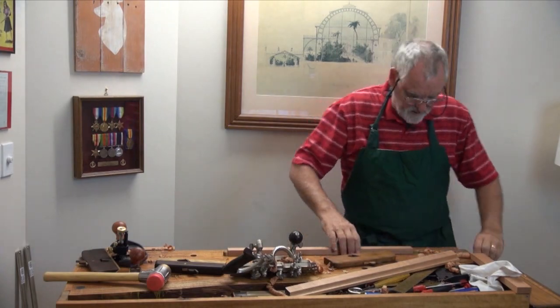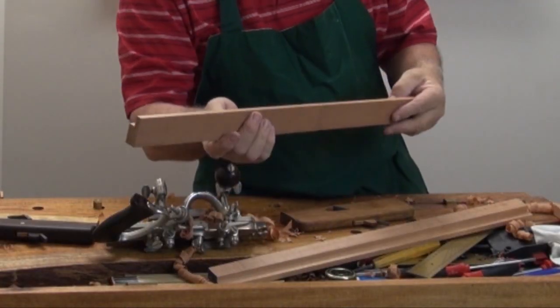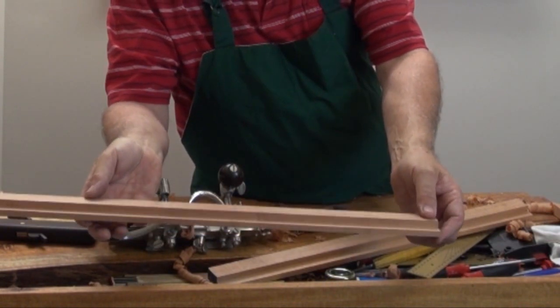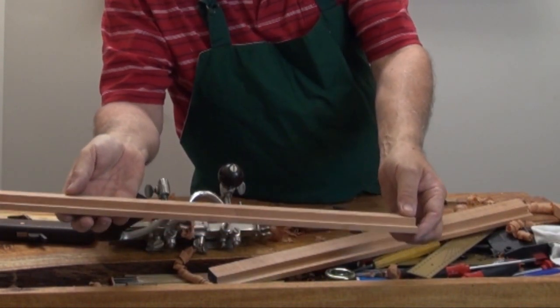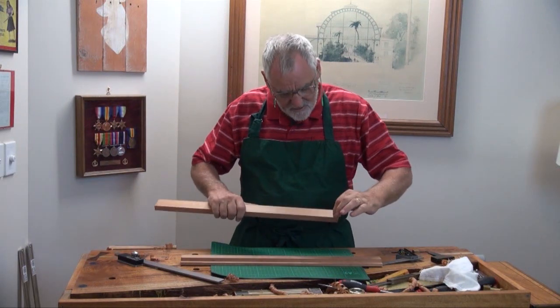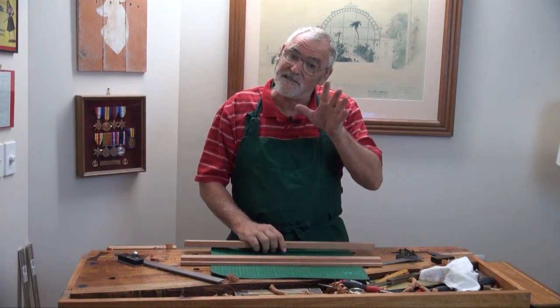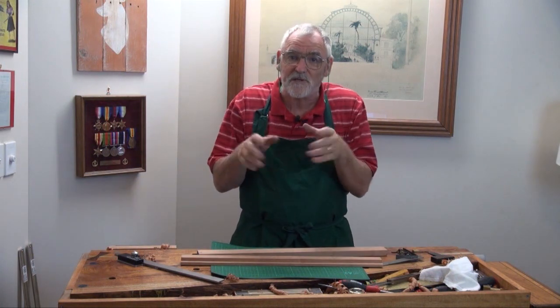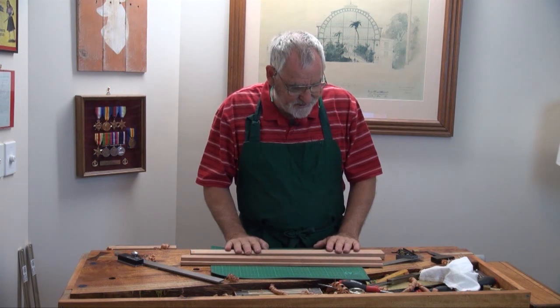And I think that is just about it — we're down to the mark. Now we're coming to the point where we've got to cut the 45 degree mitres, because this is going to be a square frame. So four sides, which is 45 degrees on each mitre.